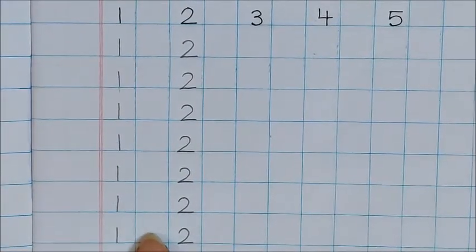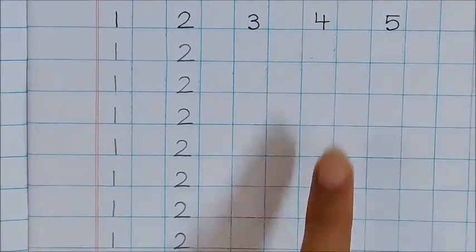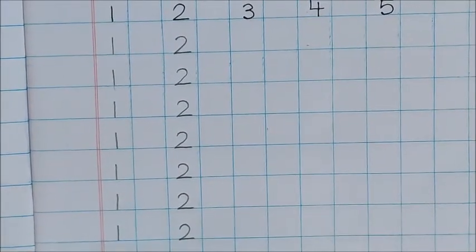Now like this only, you have to write number 3, number 4, and number 5. Okay children? Now children, look.